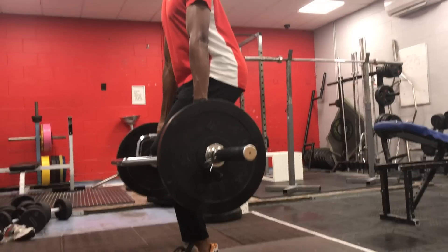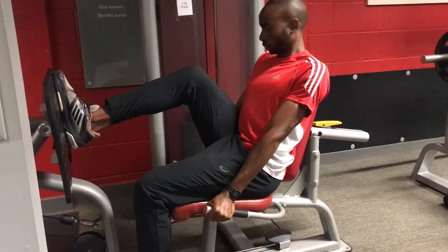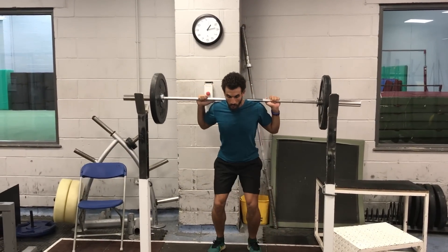Strength training fits very nicely into that block periodization method — with the eccentric, isometric, and concentric loading phases. So I do recommend that you look more into block periodization and undulating periodization, and how to marry the two together in order to get the greatest effects from your workouts.